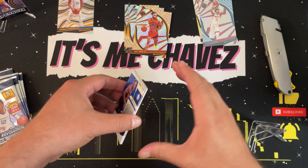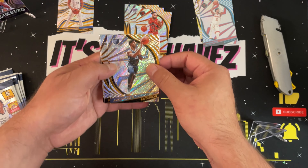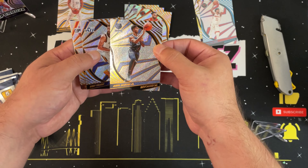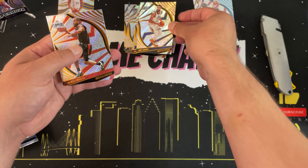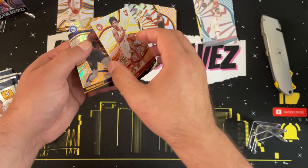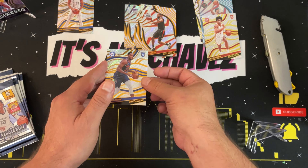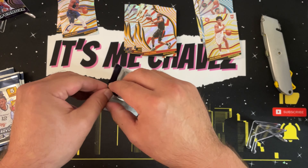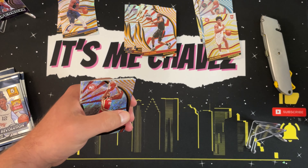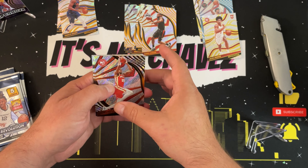I mentioned in my previous video that I want to shift away from retail with lots of packs, because you end up with an overwhelming amount of base cards. I wanted to focus on products with fewer cards but higher quality, and I think Revolution fits that. Pack three: Jaren Jackson, Rudy Gobert, a Kawhi Leonard, and a Jaylen Johnson groove parallel — nice. Ending with a Charles Bassey rookie, looks to be a base.